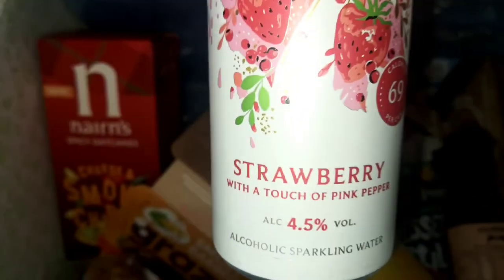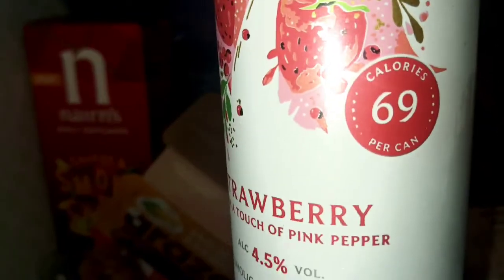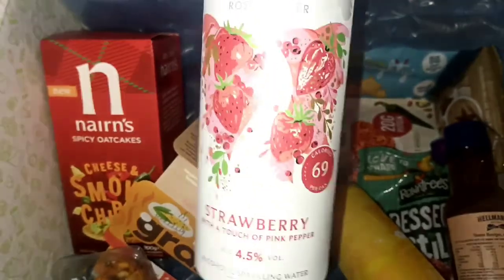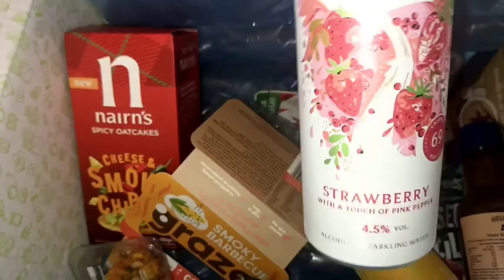Next we have Echo Fools — strawberry with a touch of pink pepper, 4% alcohol. So I have the box that you can get alcohol, but you can go alcohol free if you don't take alcohol. This one's really good because it's only 69 calories per can. I've never seen Echo Fools in a tin can like this, so this is really cool. It's like a rosé salsa.